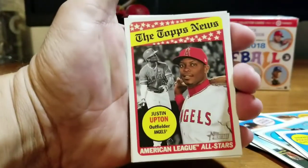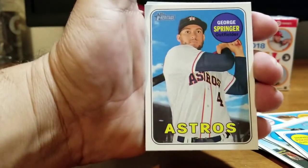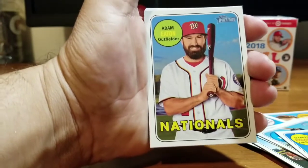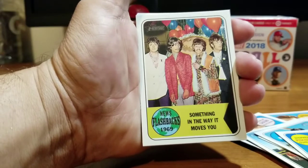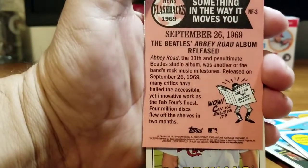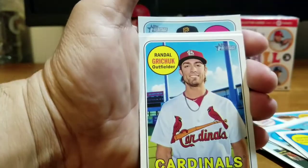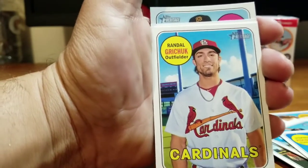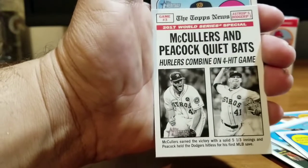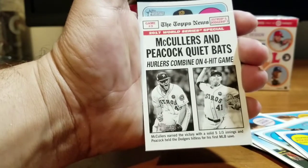Lots of cards in these boxes. Next up the Topps News: Justin Upton, American League All-Stars for the Angels. George Springer MVP for the Astros in the World Series. Adam Eaton Nationals. A Topps News Flashbacks 1969 — the Beatles! On the back: September 26, 1969, the Beatles' Abbey Road album released. A little bit of history there. Randal Grichuk Cardinals, Greg Bird Yankees, Chris Sale Red Sox. McCullers and Peacock — Quiet Bats, Hurlers Combined on Four-Hit Game — a nice card. Francisco Cervelli Pirates.